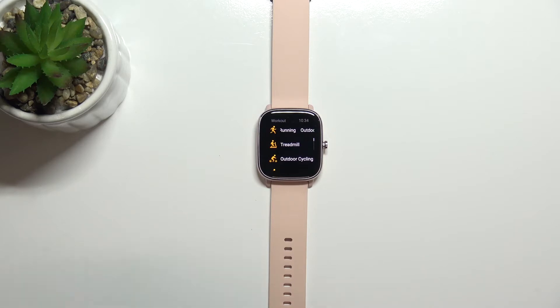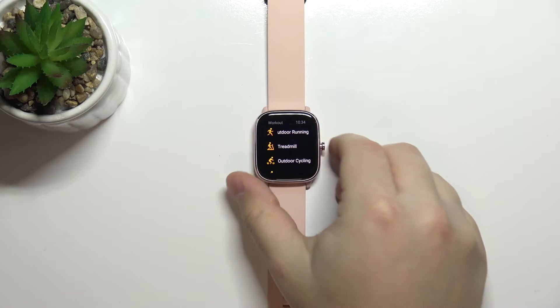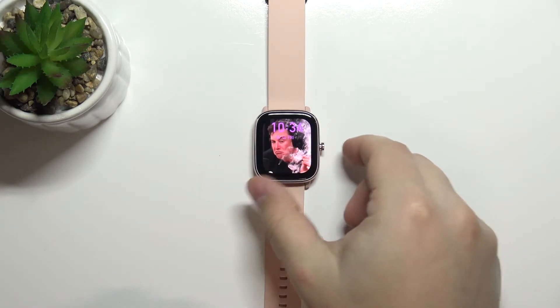As you can see it brought us to the workout app. And we can customize this — we can set something else for the shortcut.